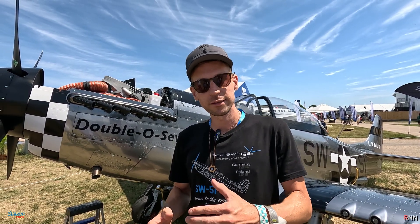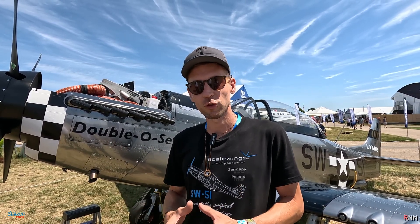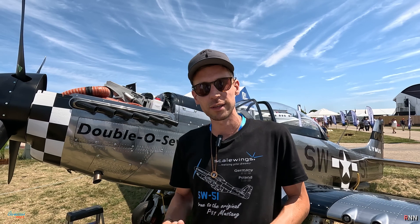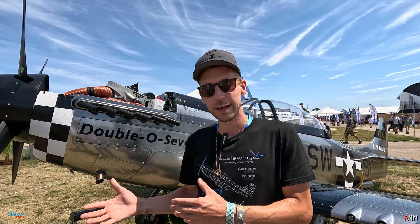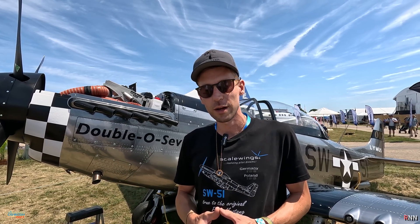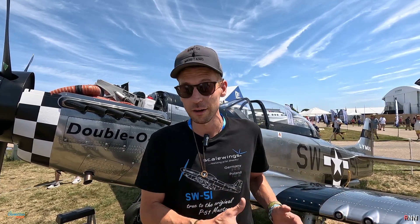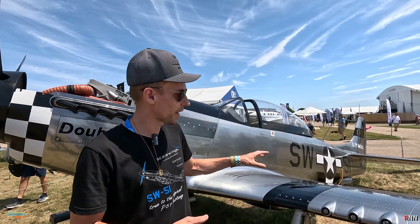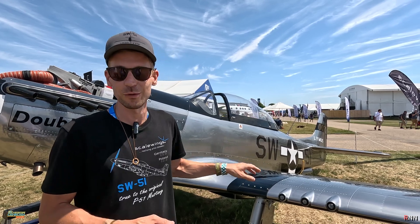The other product line is a build assist program which we call 'Build Your Legend.' You join us in the factory for about two weeks and we assemble the aircraft together. You fulfill the major portion rule, which means that you build more than 51% of the aircraft — task related, not time related. You still get an experimental amateur-built aircraft, but with the fit and finish which we can guarantee, and we also paint the aircraft.